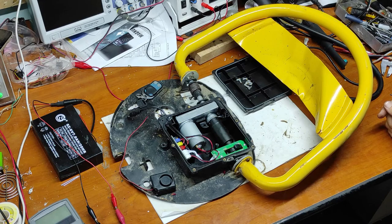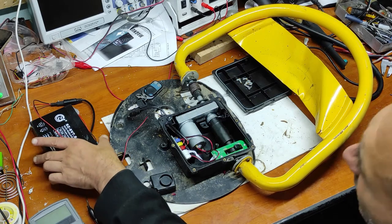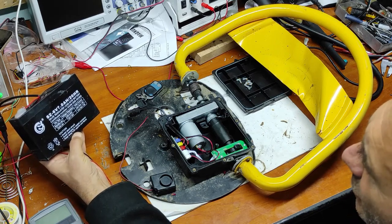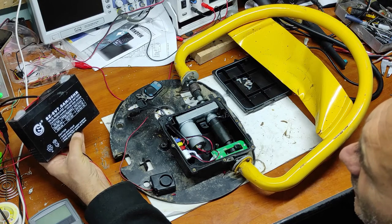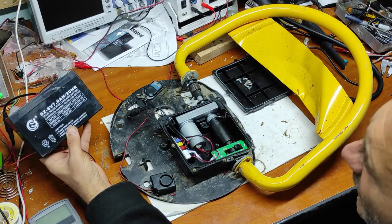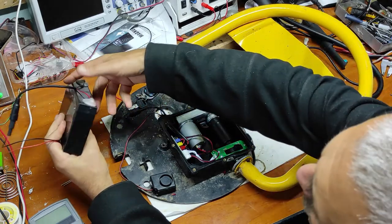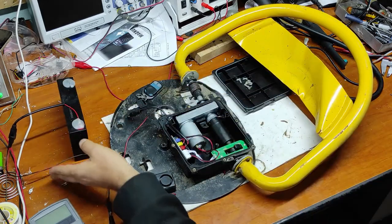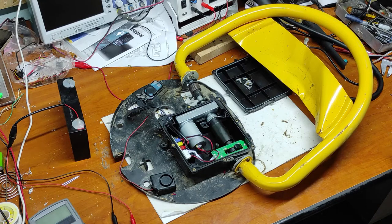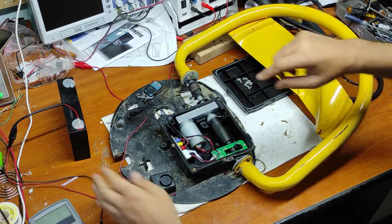This came to me because it's not working anymore. It has a lead battery like this, a rechargeable lead acid battery, 6 volts and 7 amps. I put this battery to charge and I checked the battery — the battery is good. Let's connect the battery and let's see what happens.